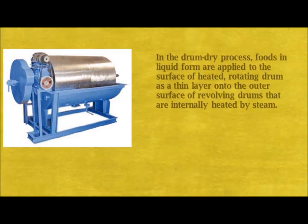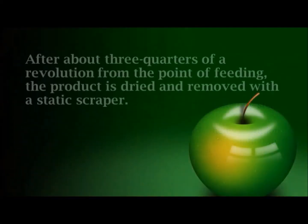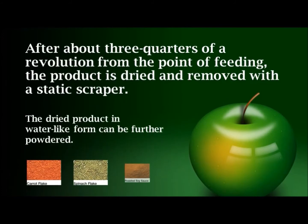In the drum drying process, food in liquid form is applied to the surface of a heated, rotating drum as a thin layer onto the outer surface of revolving drums that are internally heated by steam. After about three quarters of a revolution from the point of feeding, the product is dried and removed with a static scraper.